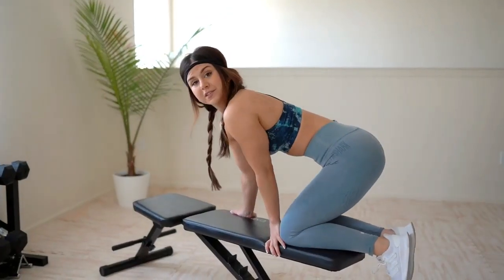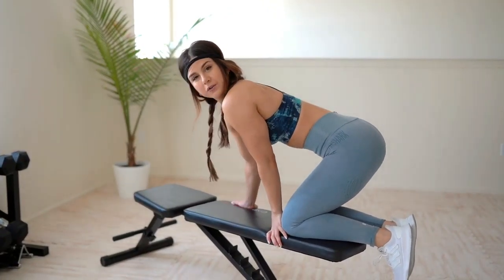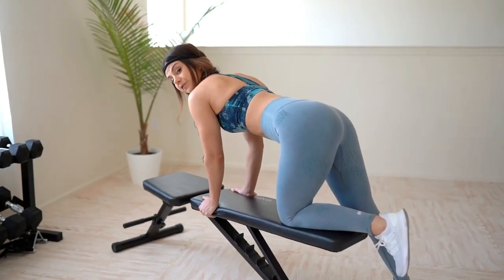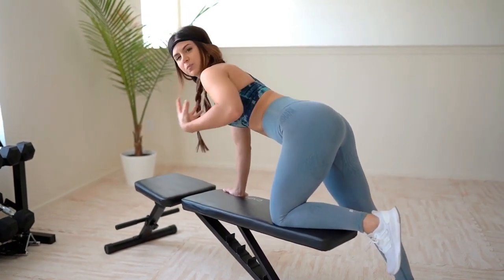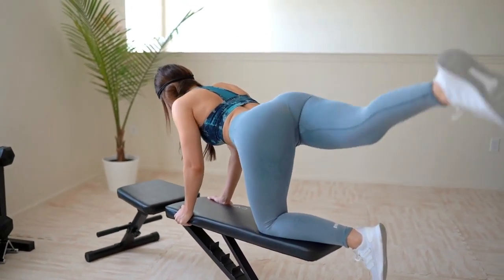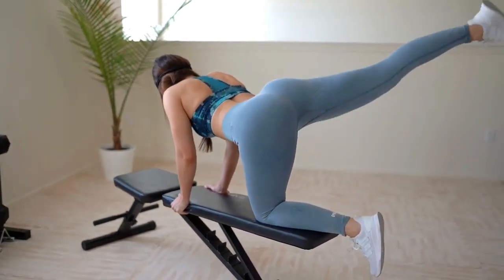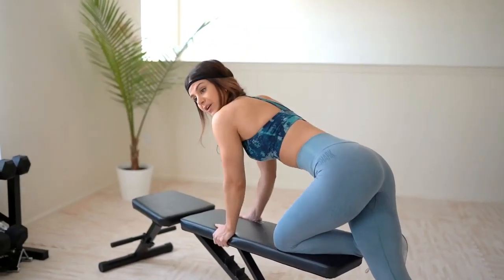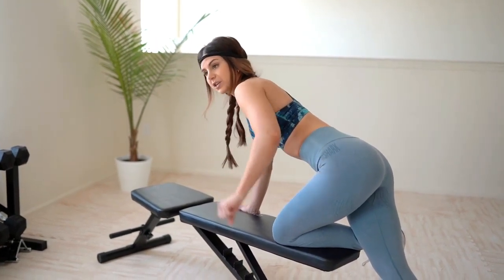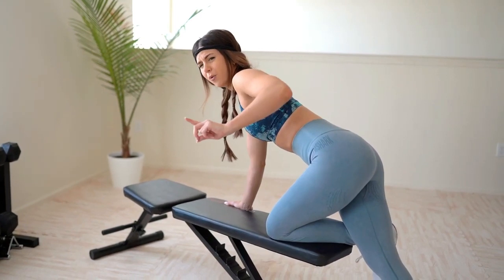Next, still on the bench or your bed, we're going to perform some rainbows. If you feel safer, totally do this on the ground — no shame in that. I personally like to have range of motion when doing this exercise; it feels more intense to me. You're just going to go like a full rainbow. Make sure your upper body is nice and stable, core tight, and breathe in and out — otherwise you're going to fatigue very easily.